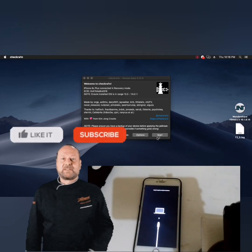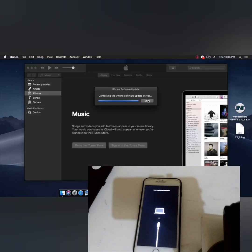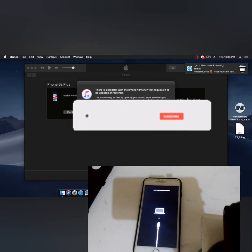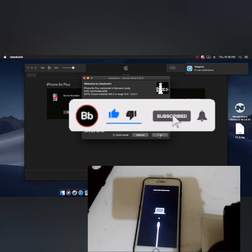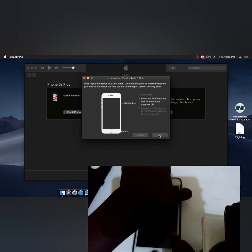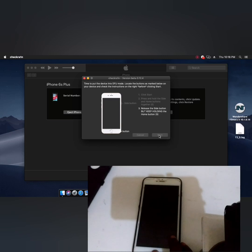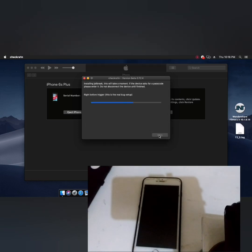If you are new to my channel, subscribe, like, share, and comment to see our update videos. This way works — you can start, then it will jailbreak and work perfectly one hundred percent without making diagnostic.